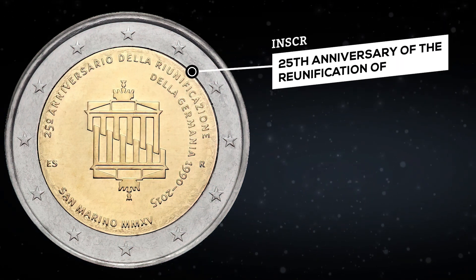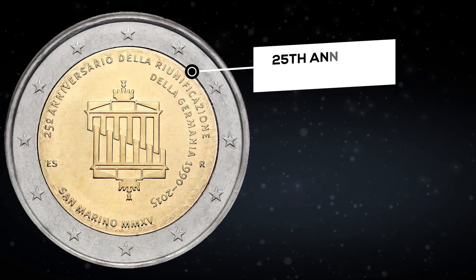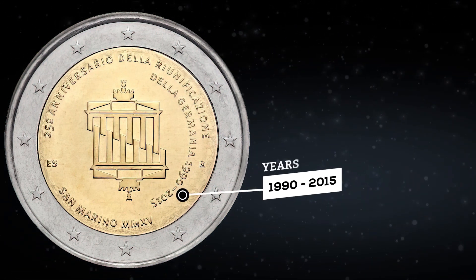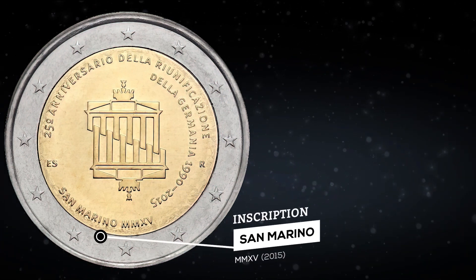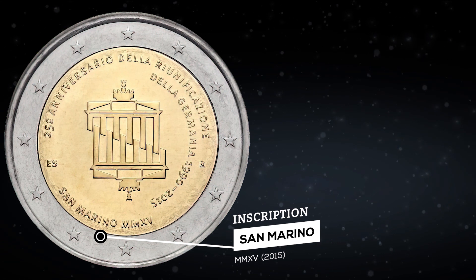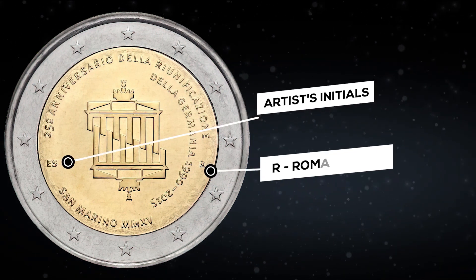Above is the inscription of the 25th anniversary of the unification of Germany in a semicircle, years 1990 to 2015. Below is the inscription San Marino and the year of minting in Roman numerals, the artist's initials, and the mark of the Roman Mint.